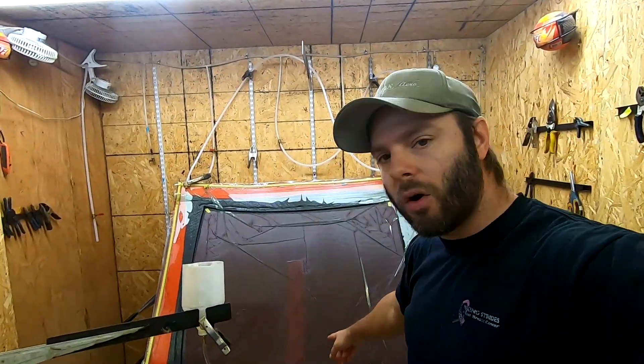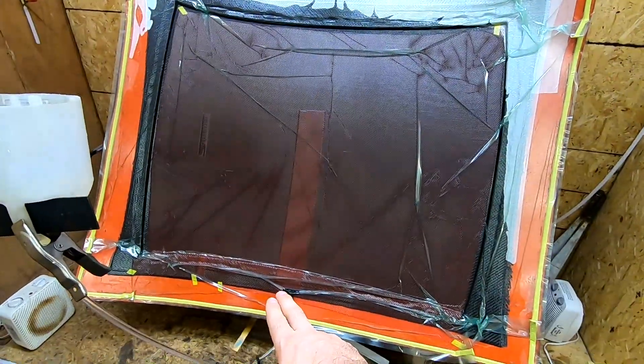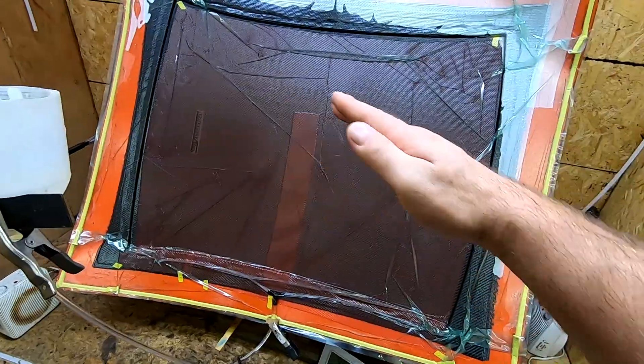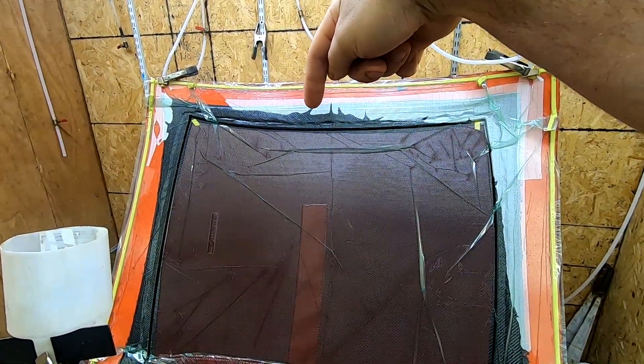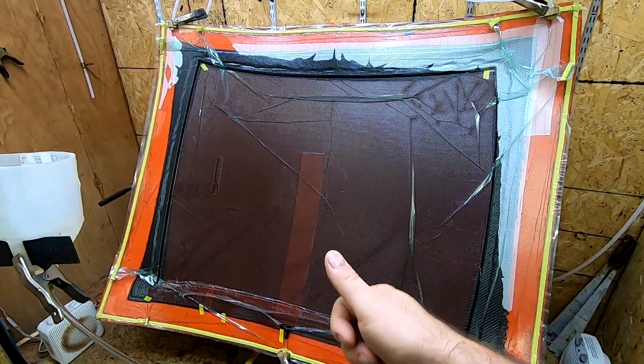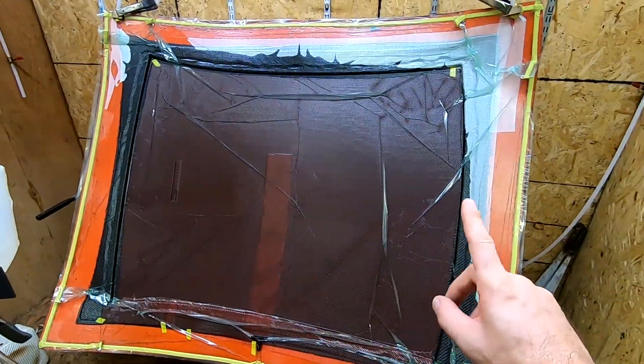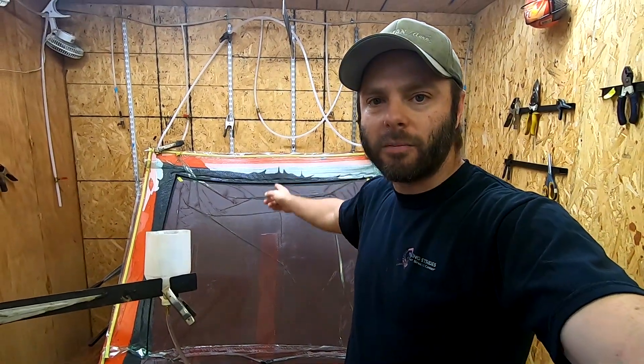A question people ask in previous videos: why do I infuse uphill? The reason I infuse from bottom to top is that air bubbles will always float or stay on top of the resin front. Some people put the epoxy inlet at the top and vacuum on the bottom so gravity helps pull epoxy down — but as the epoxy moves down, the air still in the part wants to float up. So for the most part, you always want to infuse uphill as much as you can.